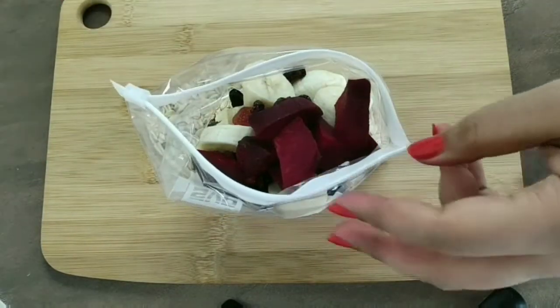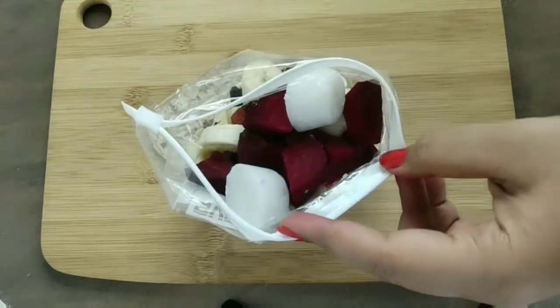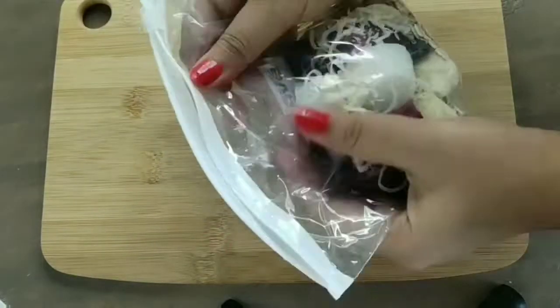I'm also adding a piece of beetroot — this really adds good color without much of a taste — two coconut milk cubes, and some shredded coconut. Berries and coconut taste amazing together, so if you like coconut you have to try this concoction!